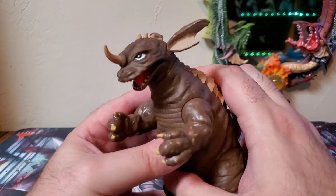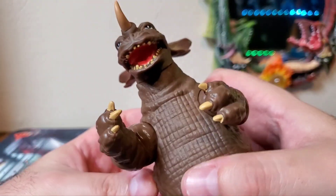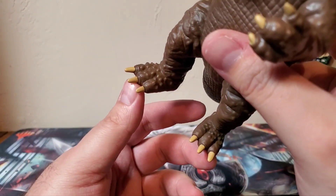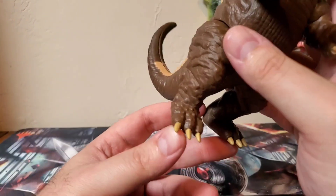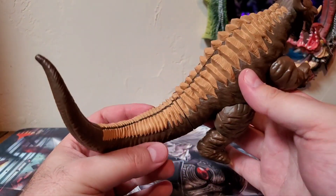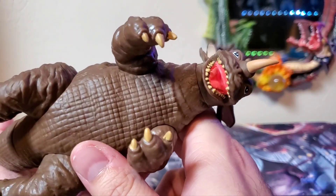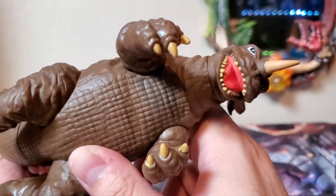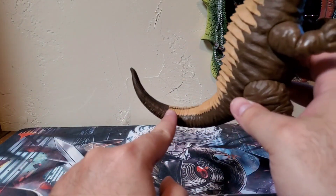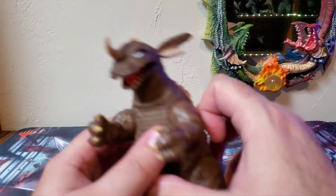Eyes are white with black pupils. Teeth are that lighter beige. Claws on his hands and his feet are that lighter tannish, almost like a desert camo color — that's what I want to say it is. Inside of the mouth, very nice pinkish red. Looks very good. No bit of slop on this guy whatsoever. Again, other than that break, everything's pretty clean. Everything looks excellent. Ears — fantastic.